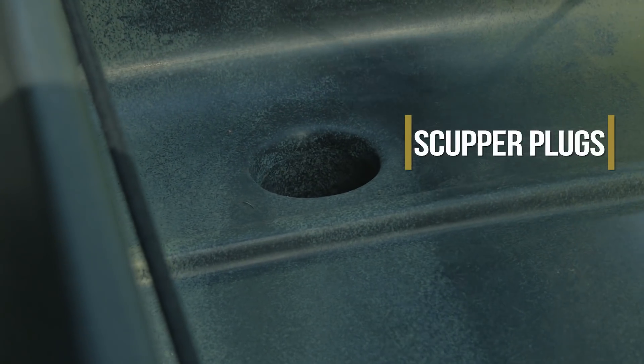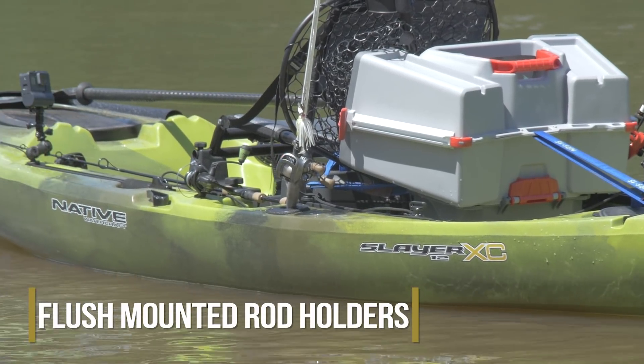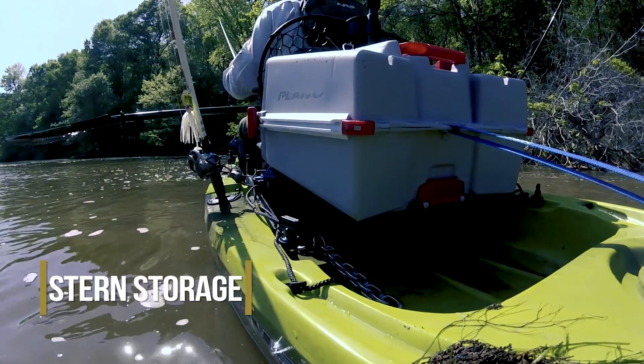And of course, being a sit-on-top kayak you can't forget the scuppers. Behind the seat you'll notice two flush mount rod holders, gear tracks running down both sides of the tank well, and a large amount of storage.